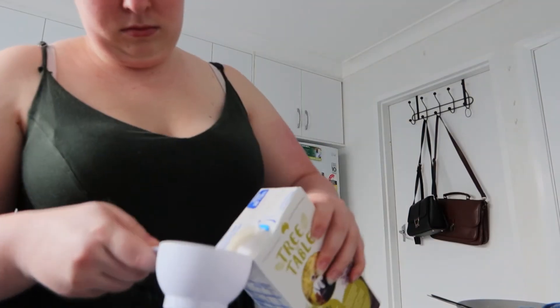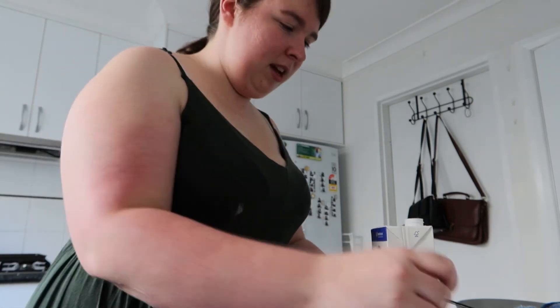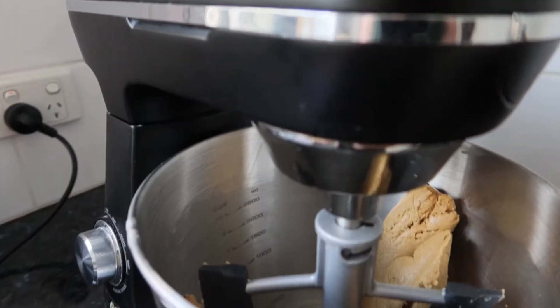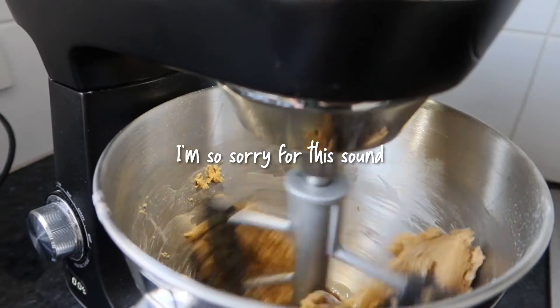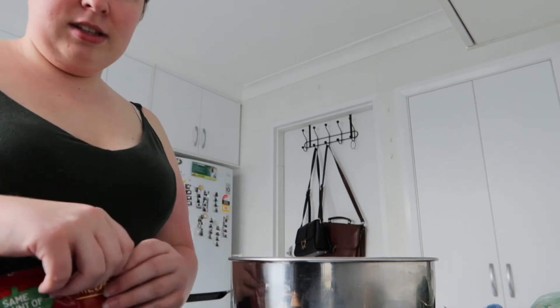We've mixed both bowls together and now it says to add a quarter of a cup of almond milk to the mixture and mix. So let's do that. We are adding in the choc chips to the cookie mixture and then we're baking them. That's it — let's do this.